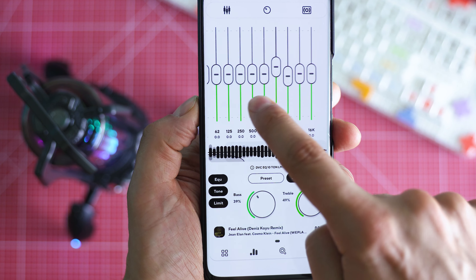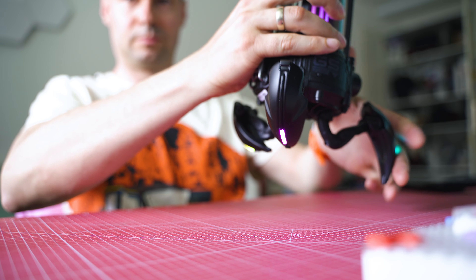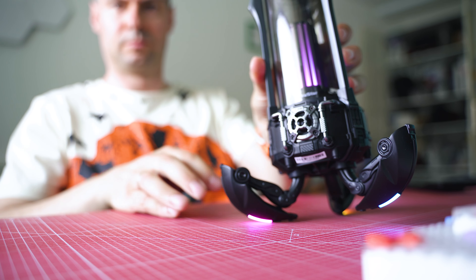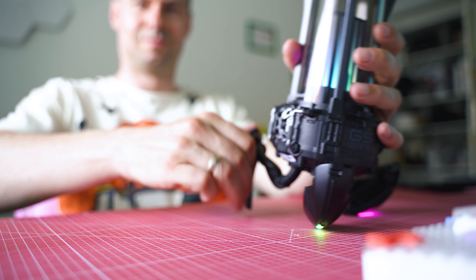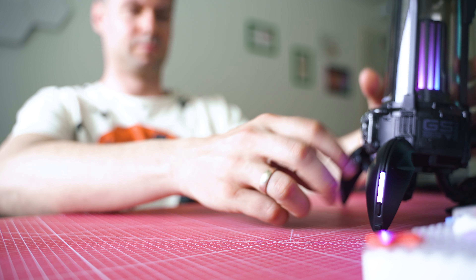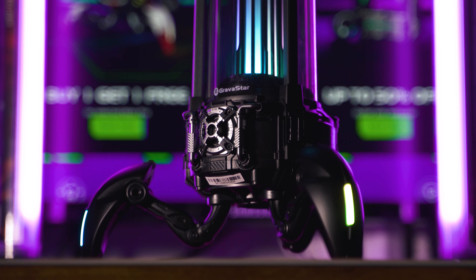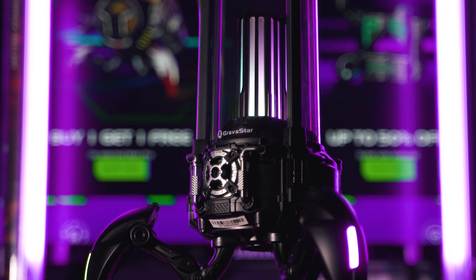A few tips and tricks about placement: the legs are adjustable and with their help you can configure the angle of the sound wave. Also, if you need the best possible bass effect, place the speaker in the corner of a room or on a desk — trust me, this is going to make both the low and high tones a lot more powerful.